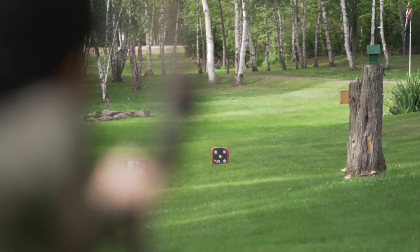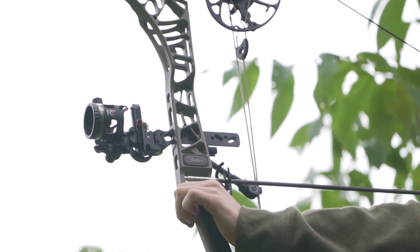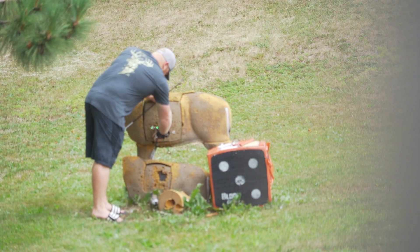If you're shooting at 100 yards, the smallest mistake, the smallest flinch, the smallest anything is going to cause your arrow to be considerably off compared to shooting at 20 yards. So if you have the ability — and that's something I struggle with, I don't have many spots I can shoot that far. I've got a terrible setup in my yard, just a little block target. But if you have the ability to shoot from long distances, I highly recommend it.